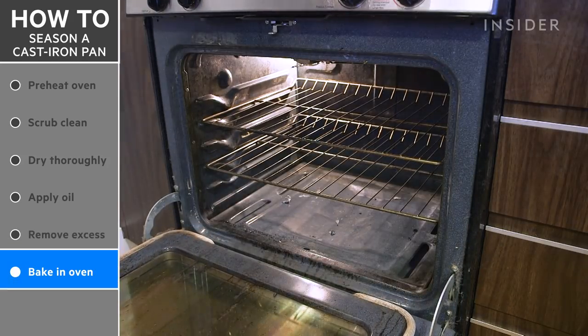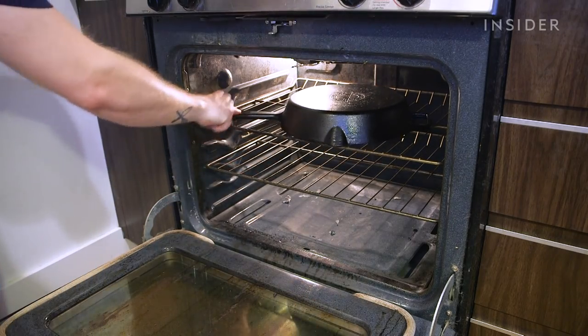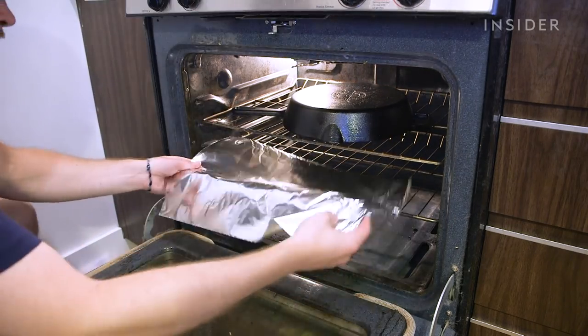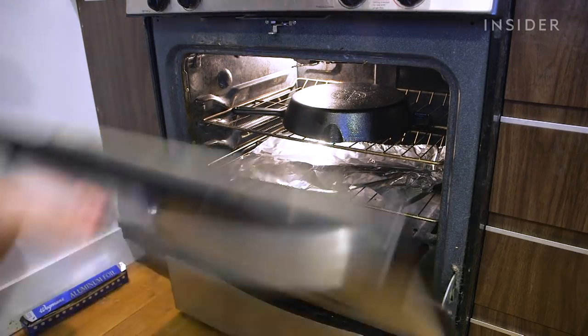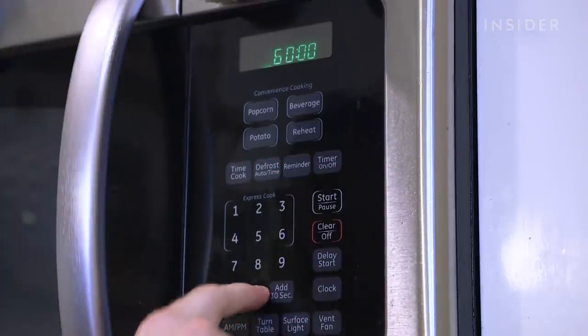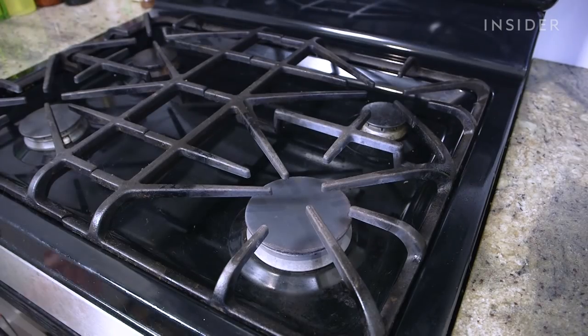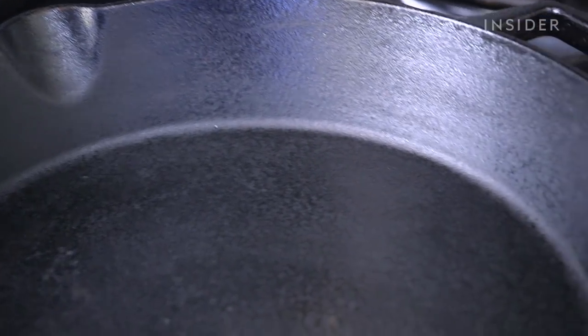Now place the skillet upside down on the middle rack of your oven. Place a large sheet of aluminum foil on the bottom rack to catch any oil drippings; however, if you wiped off all the oil thoroughly, you shouldn't have any drippings whatsoever. Bake the pan at 500 degrees Fahrenheit for one hour, then allow the skillet to cool in the oven. If you completed the process properly, your pan should have a nice matte black finish to it.